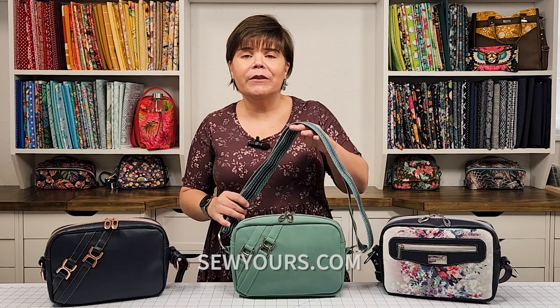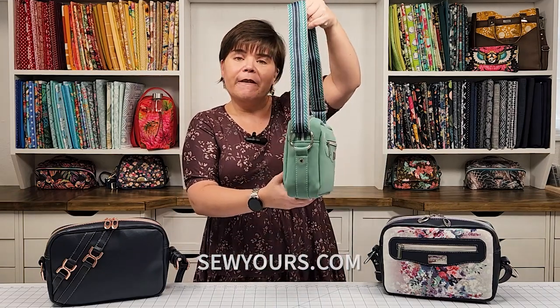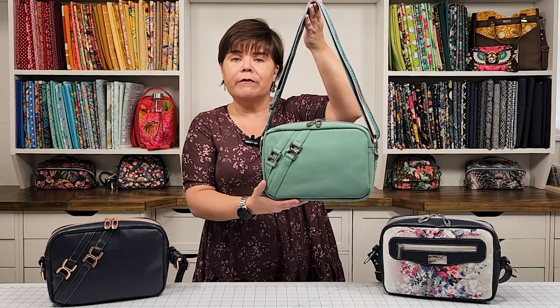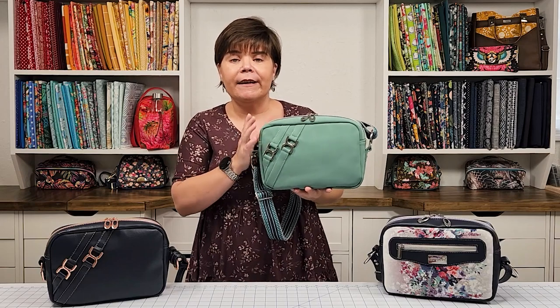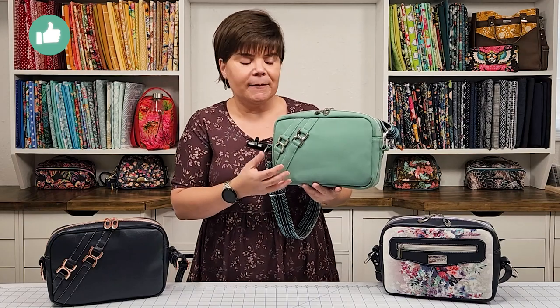Hi bagbaggers, welcome back to my channel. My name is Melissa and I'm with Sew Yours. Today I am excited to be sharing with you the latest sewing pattern that you can get on my website at sewyours.com, and that is the Laverna Crossover. It's been a few months since I released a sewing pattern because I've been so busy with retail orders, but I got some time over the last month to design this beauty. Let me explain the inspiration for this bag.